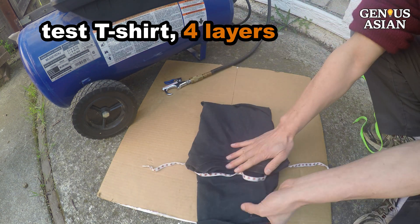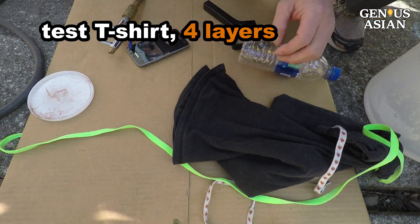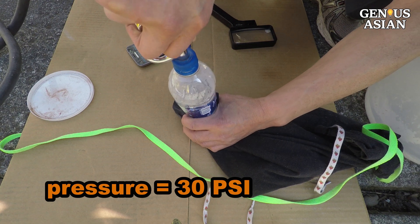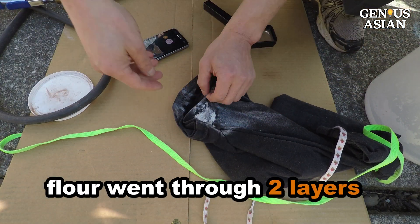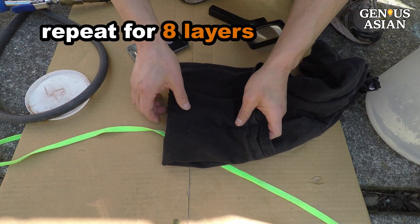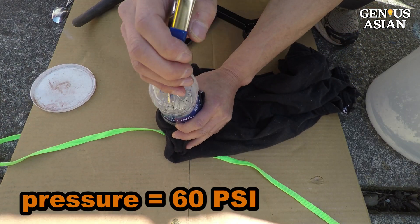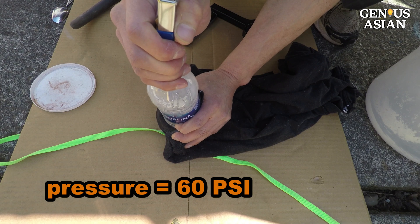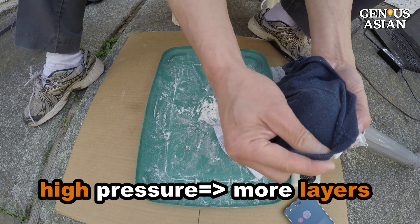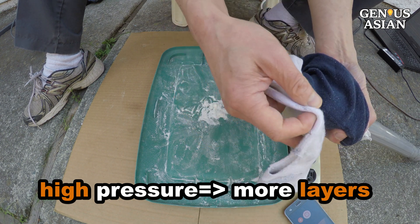Next, I test this t-shirt. I fold 4 layers and set the pressure at 30 psi — the flour went through 2 layers. I repeat the test for 8 layers at pressure of 60 psi — the flour went through 4 layers. When you can create high pressure, you can design your test more rigorously.